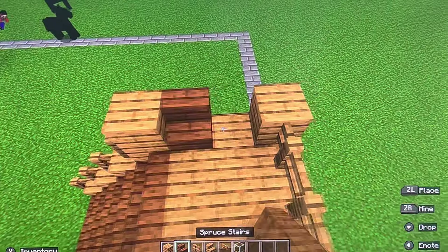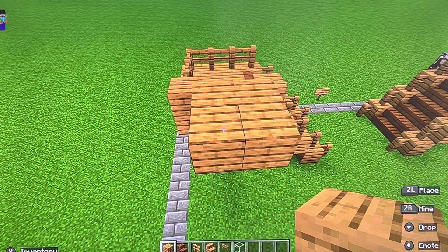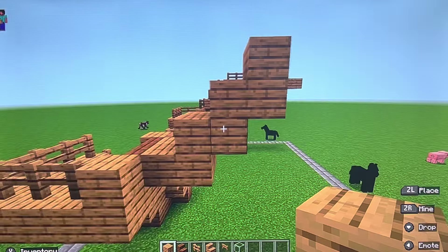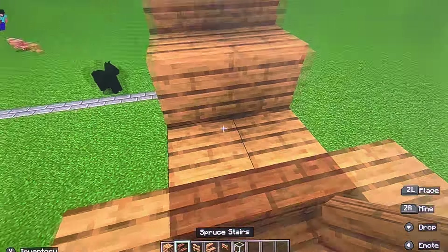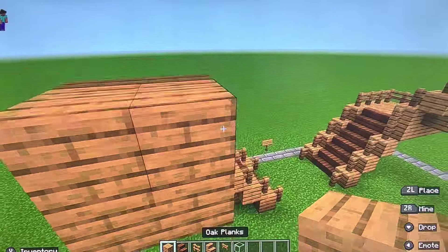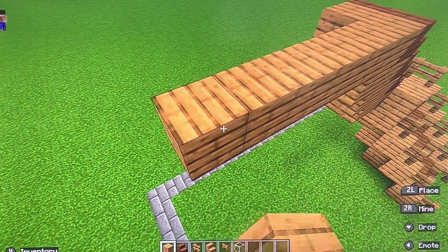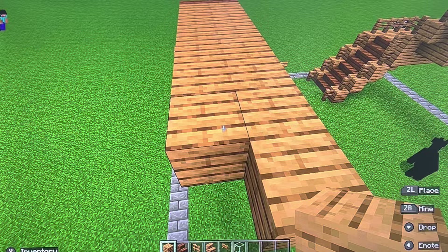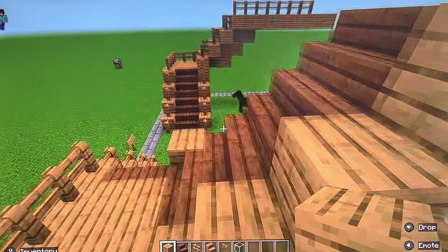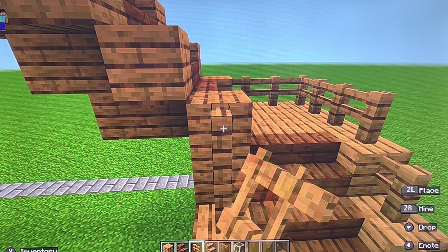Then you're going to add your spruce stairs. Same thing as the other — build out four, build up two, build out two, build up two, build out two. And remember, when it looks like this it's not ready — it has to look like this. Then you can add your spruce stairs. Then build out seven — one, two, three, four, five, six, seven. Then complete the other row of seven. Then add an oak plank on every spruce block. For this row of seven, there will be two here instead of one.